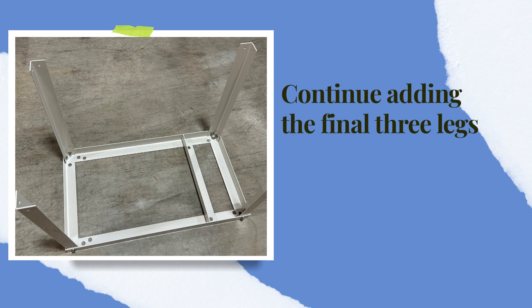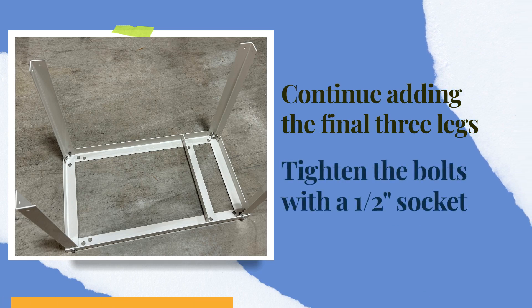Continue adding the final three legs. When all the legs are installed, tighten the bolts with a half-inch wrench or socket.